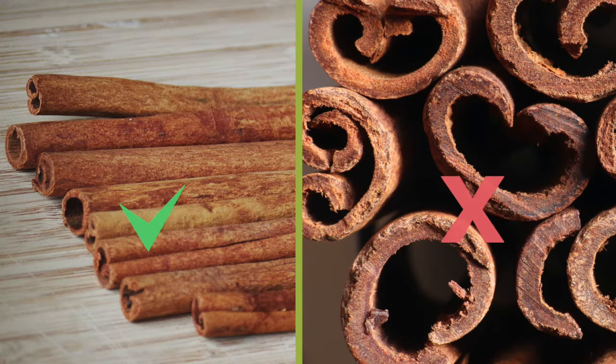The cassia type of cinnamon that you find in the grocery store can actually be toxic in larger quantities, so if you're going to be making cinnamon tea every day, splurge for the slightly more expensive kind and go with Ceylon cinnamon instead. However, if you're just drinking this every once in a while, no big deal.